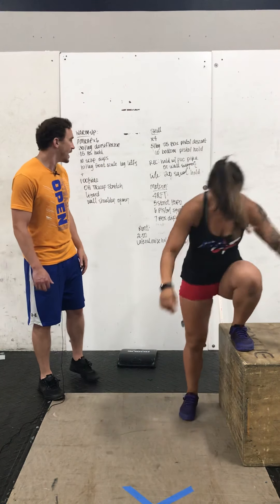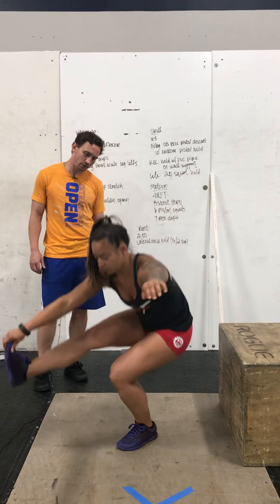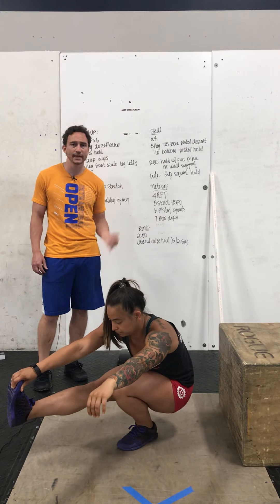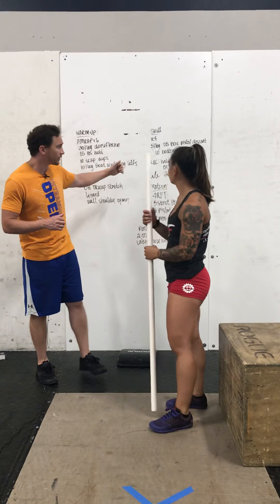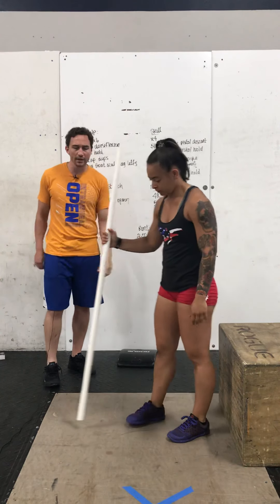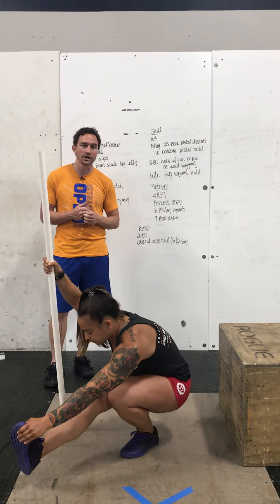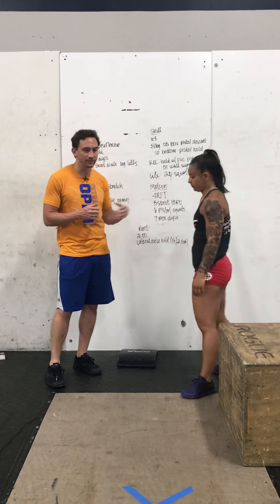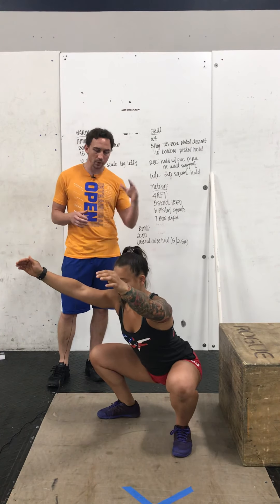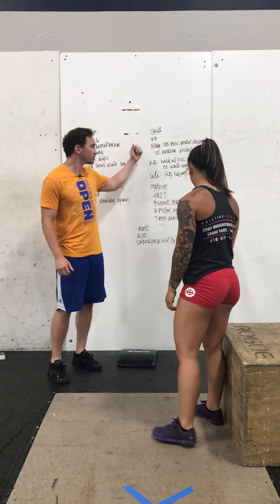After the five reps per leg, you're going to do 10 seconds in a bottom pistol hold — just hang out there for 10 seconds, switch sides, do the same thing. As far as scaling options, we'll all work on the box together for the first part. For the hold, recreational athletes will use a PVC pipe or a post, hold onto that and go down to that pistol hold for 10 seconds both sides. Your final option is a 20 second squat hold for lifestyle — just go to a normal squat hold, chest is up, push knees out at the bottom, hit full depth and hang out there for 20 seconds. That'll conclude your skill work. Make sure you go through that four times.